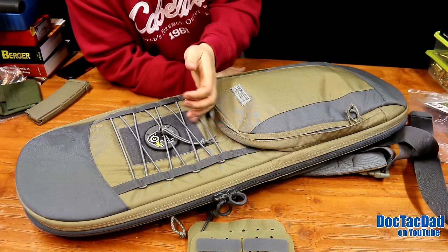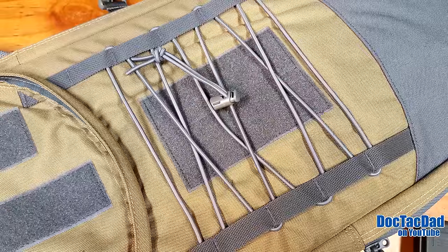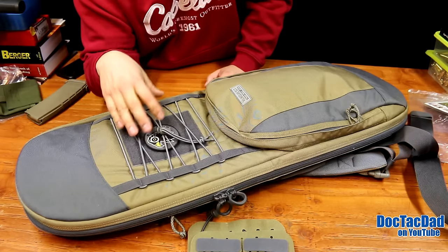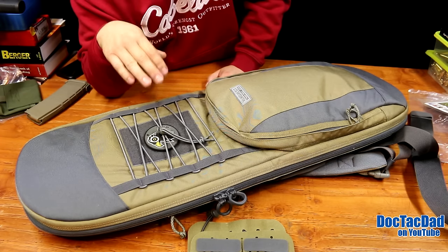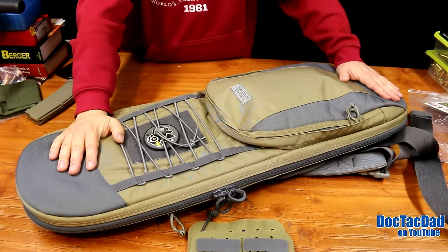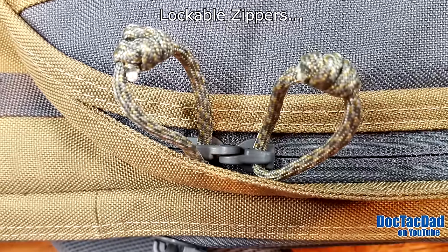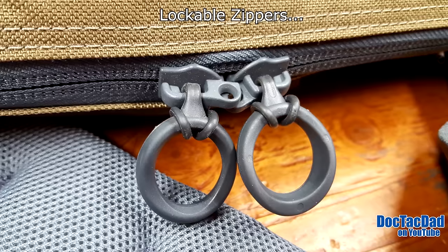Starting with features: on the outside you've got a set of bungee cords, so you can throw in a sweater, jacket, or gloves and tighten it down. There's a hook and loop section so you can attach an identifying patch or your ID, especially useful at the range. This is made of 1000D Cordura, military grade, with a Teflon coating for mild water resistance. It has rubberized YKK zippers which keep it from marring your gear and are quiet. All the stitching is done really well, with double stitching in places that need it.